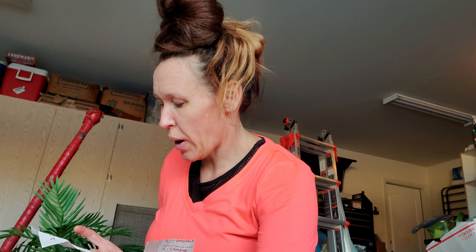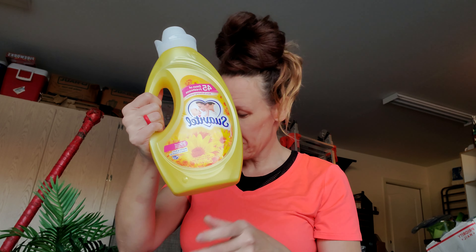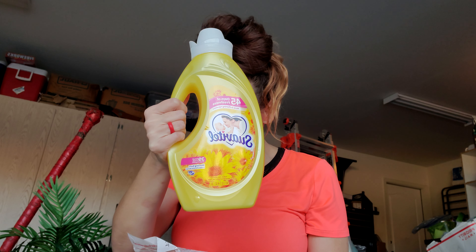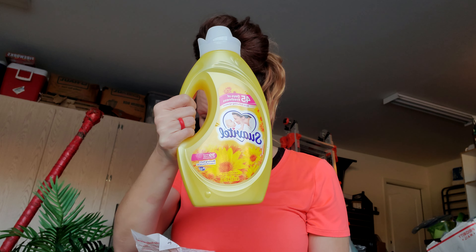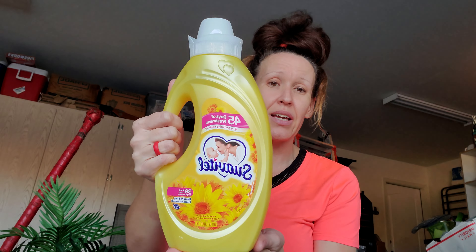So how much did I pay for my Scott paper towels? I also picked up some Suavitel, 46 fluid ounces. I absolutely love the smell of Suavitel — it makes my clothes smell amazing, which is an almost impossible task for my boys. It's normally $3.49 and I saved $1.70, so this was $1.79. I thought that was a great deal.